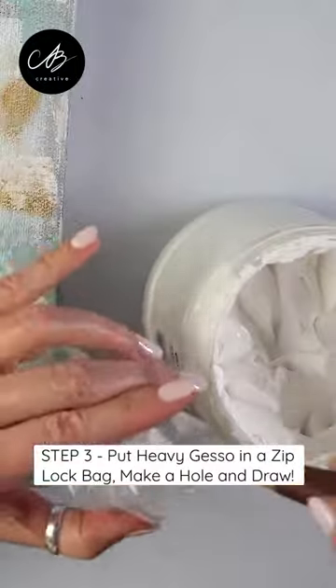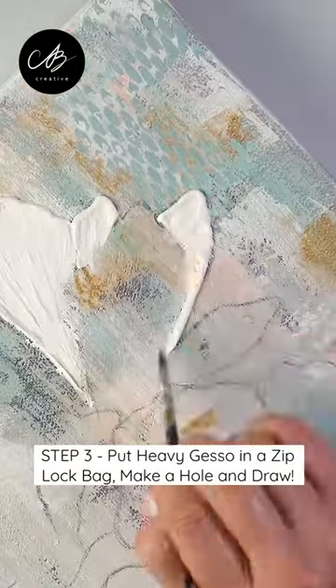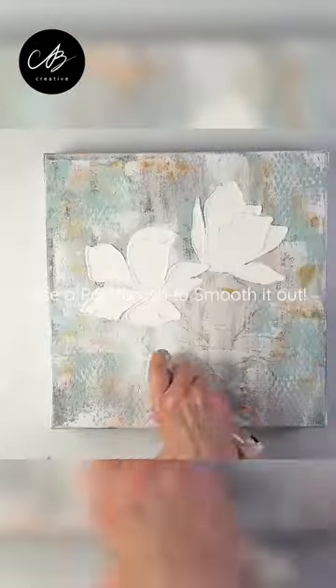Next, put heavy gesso in a ziplock bag and pop the tip. Squeeze out the gesso to make the shapes of your petals, and use a brush to smooth them out.